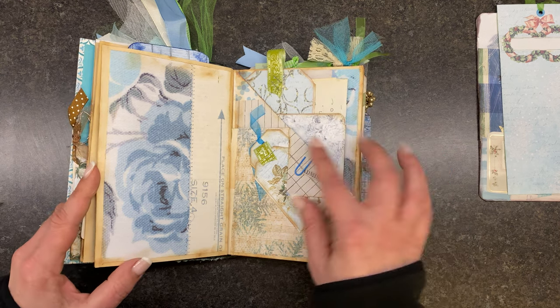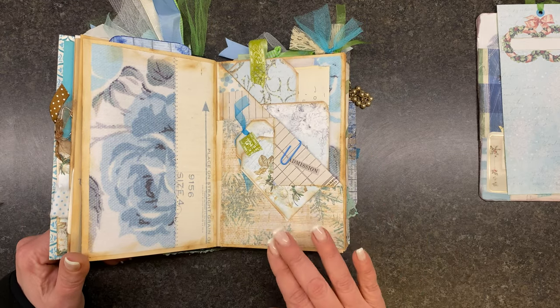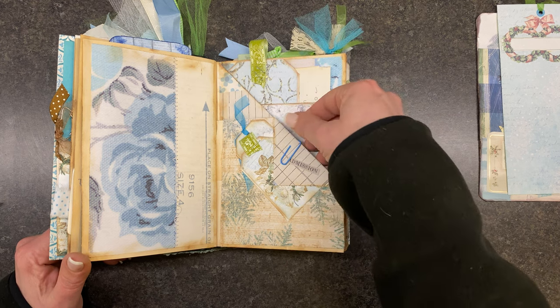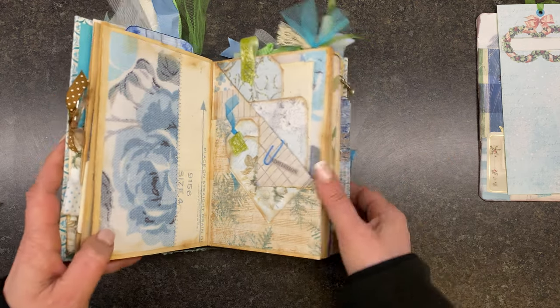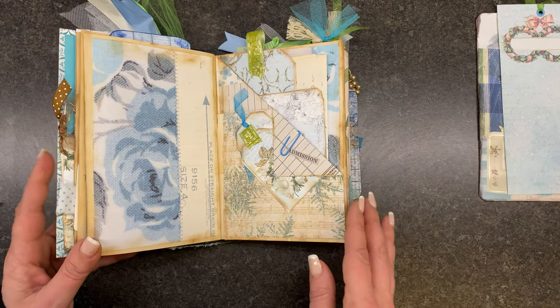I turned and rolled all my pages in advance. On this one, because the pages were so fragile, I did not cut off the insides. A lot of times I'll cut this off so there's not quite so much bulk, and that's why this became so big — because the pages were so fragile and I just wanted it to be a little more sturdy.